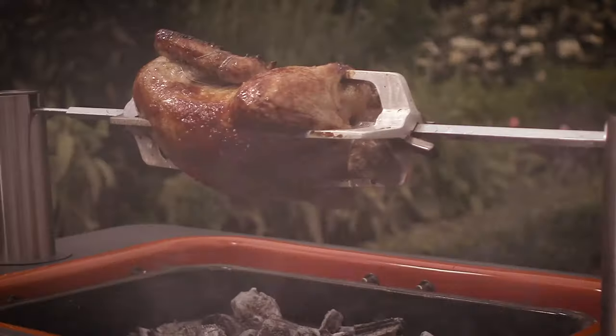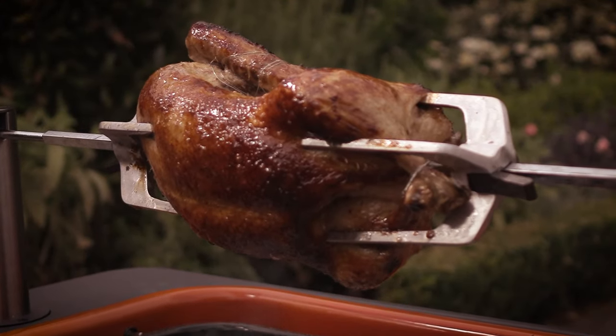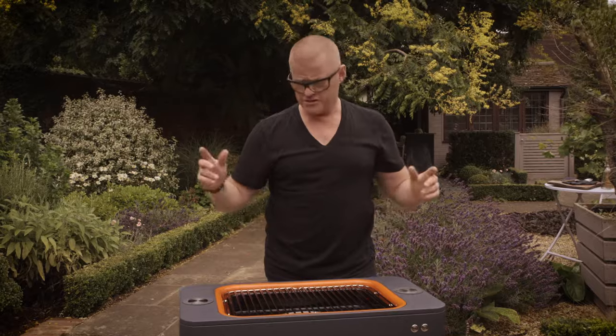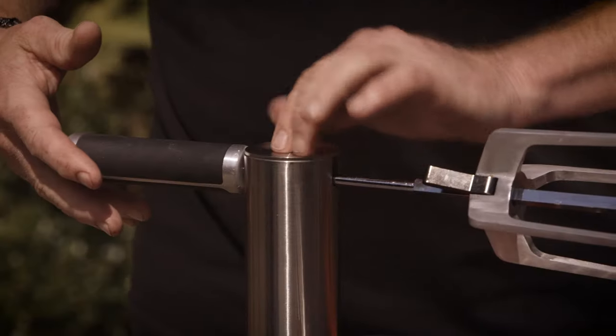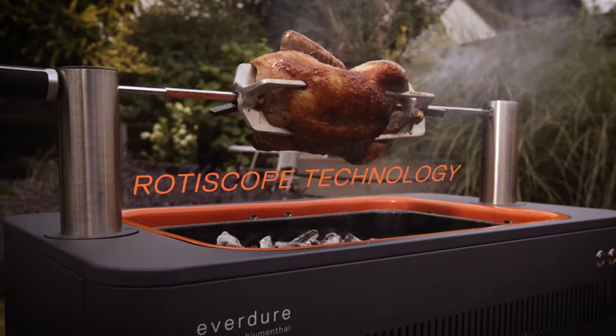As well as that, if you want to do a spit roast chicken, maybe a leg of lamb, a whole fish — you can, because these form the rotisserie. And that's it. Press the button. Off you go.